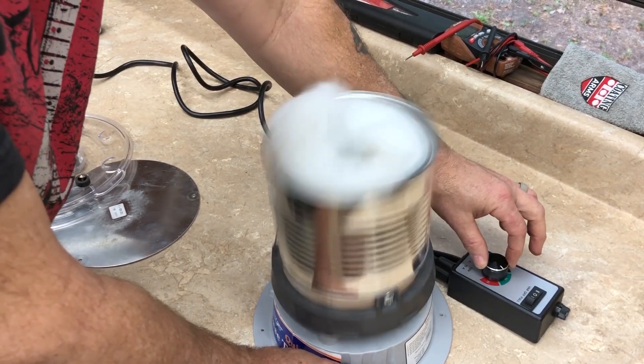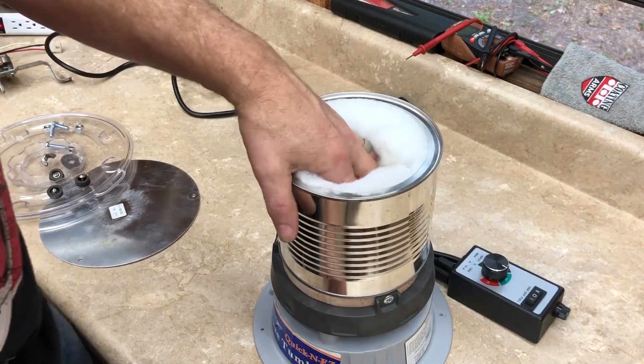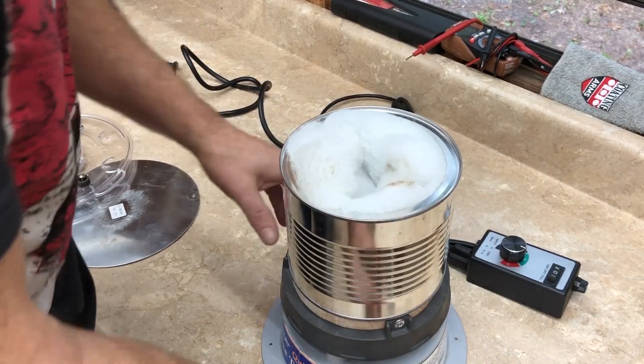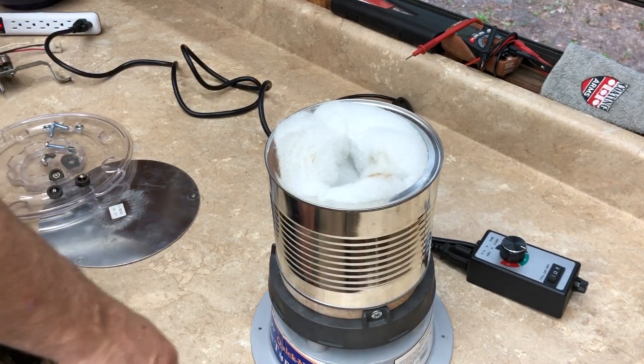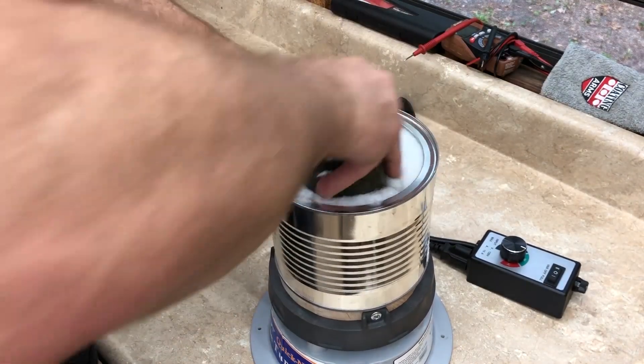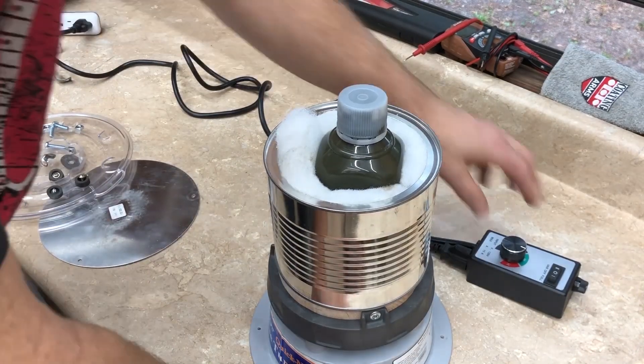The other thing you're going to need to do when this is finished is mount it onto something that won't vibrate around — I've got a little table I'm going to mount this to. But just for fun, let's put our little paint can in there. I don't have room for the top but it doesn't matter — let's see how it does.